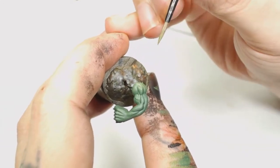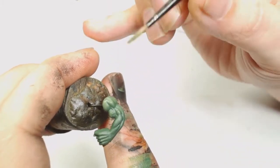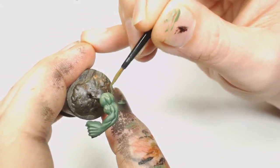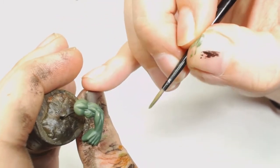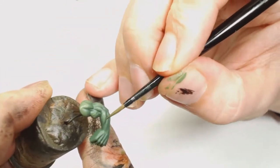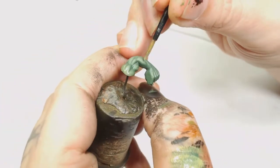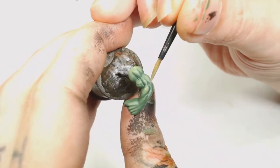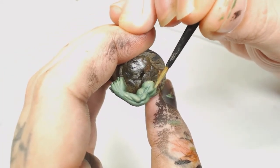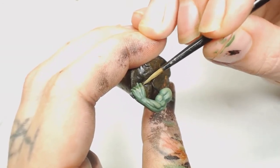Then we're going to highlight the Warboss Green using Loren Forest by Games Workshop. Going over it with a tiny bit of watered-down Loren Forest, letting it dry, then going back over it again - that's going to start bringing that color up and creating very muted transitions. Then we're going to use Straken Green to highlight the highlights, leaving a little bit of the other color in the recesses. That's starting to really bring out that definition, but we're not using bright colors.